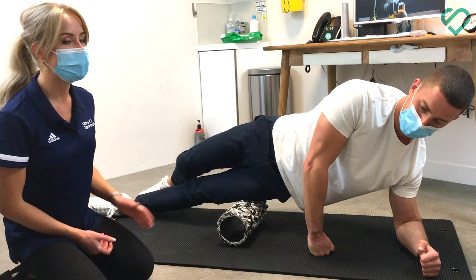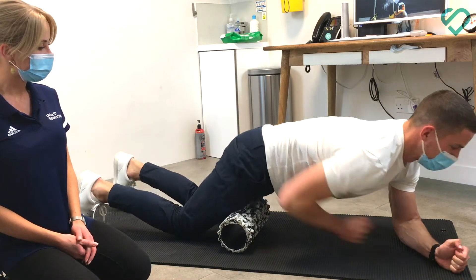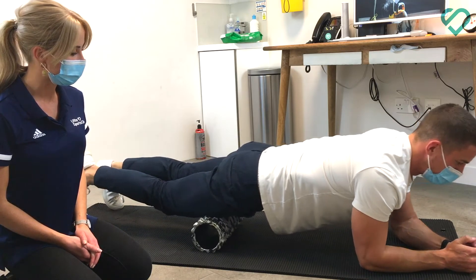You can also target your quadricep muscles — the muscles on the front of your thighs. Tip forward and roll from right up at the hip joint down to just above the knee.